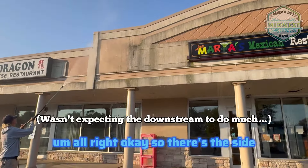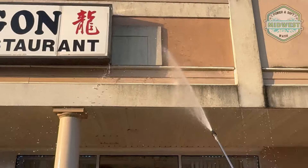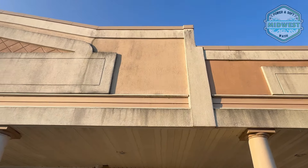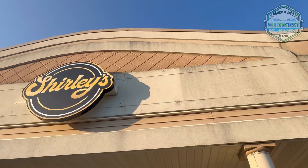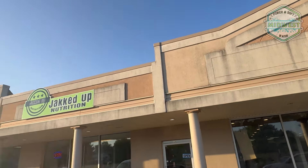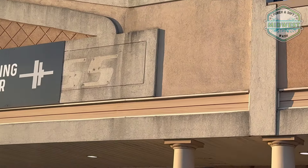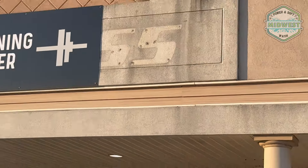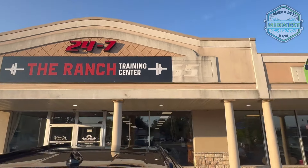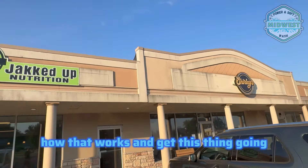Yeah, so there's this side. This one's pretty bad too. We're just going to have to block off this entrance for a little bit. We're going to downstream this right now — let's see how that works and get this thing going.